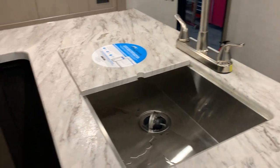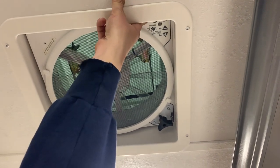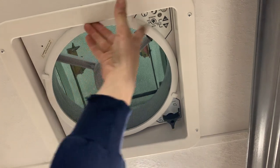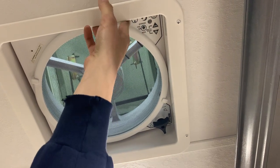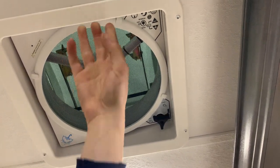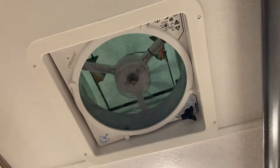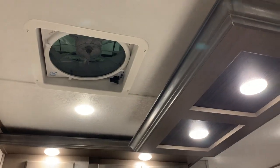Inside the kitchen area you do have some storage all around with another plugin right above your head. You do have a Fantastic Fan that works pretty simply — just hit that button, it's going to turn itself on and open up, and then you have your open/close option so you can change how much it's open and change your speeds. To close it, just hold and hit that button again and it's going to start making its way down. You can manually do it as well. There is a remote for that but it is located inside the binder, which is not inside the unit at the moment.